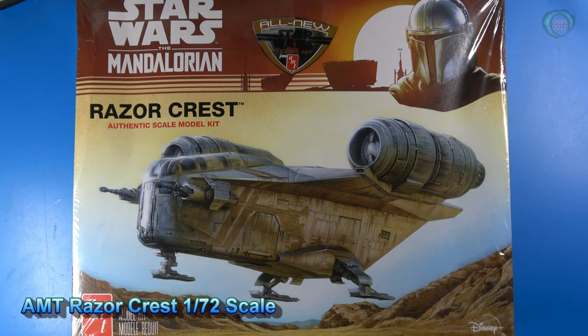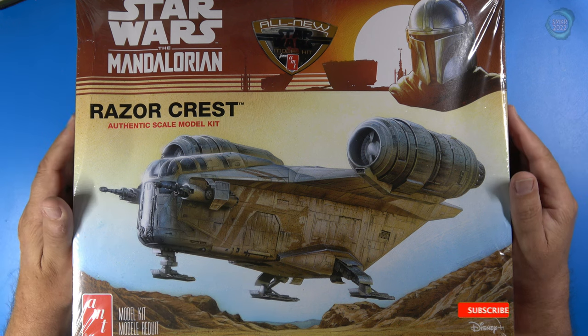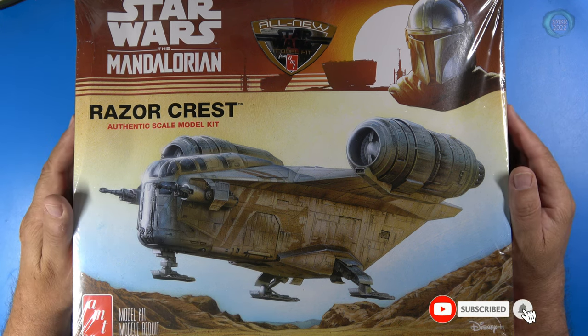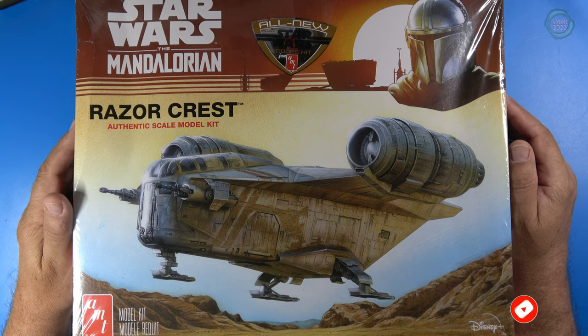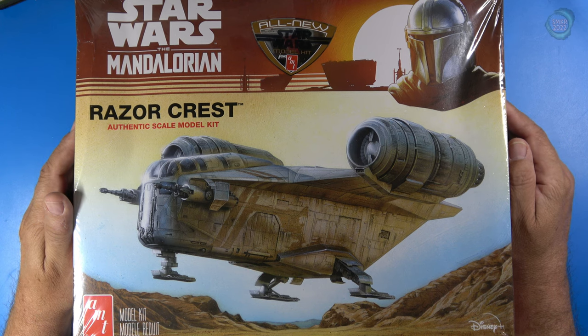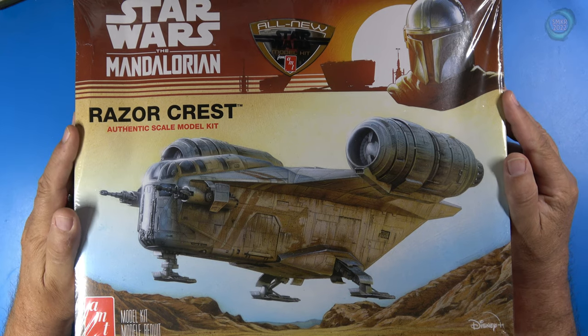Welcome back. This is going to be an open box review of the Round 2 AMT Razorcrest in 1/72nd scale. I do know that Revell came out with a kit about a year ago. I did a review on that and I put a link down below or at the end of the video, so you can go ahead and look at my review and decide for yourself which kit would be the best for you.